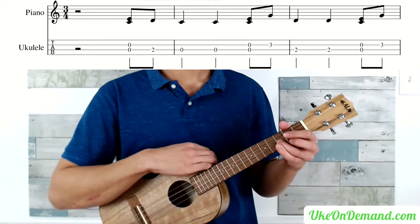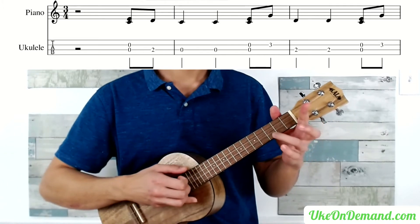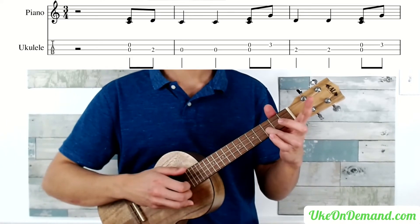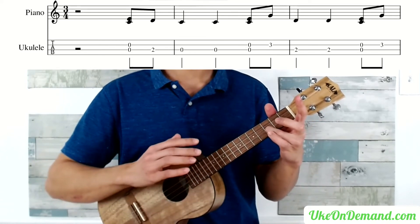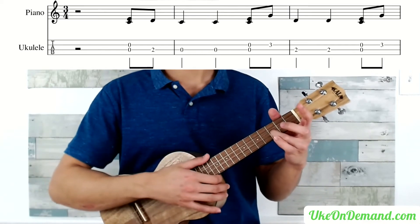A little tip for playing that first bar: when you go from picking open strings to fretting one of them, be very careful that you only let your finger touch the specific string you want to fret. That's because you don't want to accidentally mute one of the open strings — you want to allow them to resonate to their full potential.